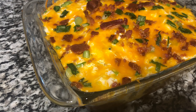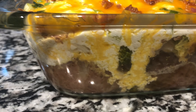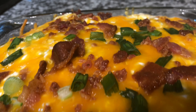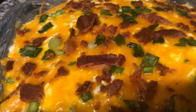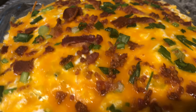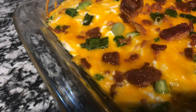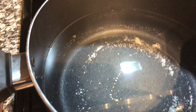Welcome to Cooking with TK. Today I'm going to teach you how I made this delicious loaded baked potato casserole. If you want to know the ingredients and how I made this, please watch this video from beginning to end so that you too can make this great dish for your family. Cheesy loaded baked potato casserole — let's get started!